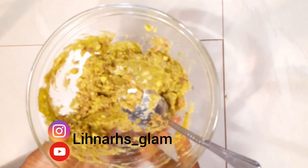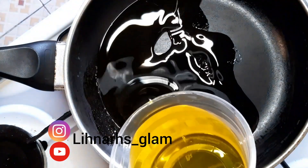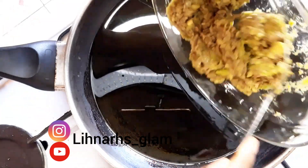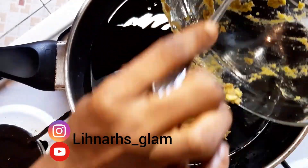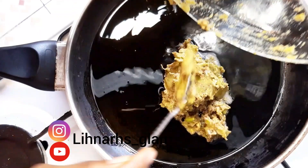Now we'll move to the frying method. I'm going to add some olive oil into a clean saucepan under low heat to avoid the avocado mixture from burning. I'm just adding my avocado mixture to it and I'll keep stirring until the color of the oil changes to a light brown or yellowish color.